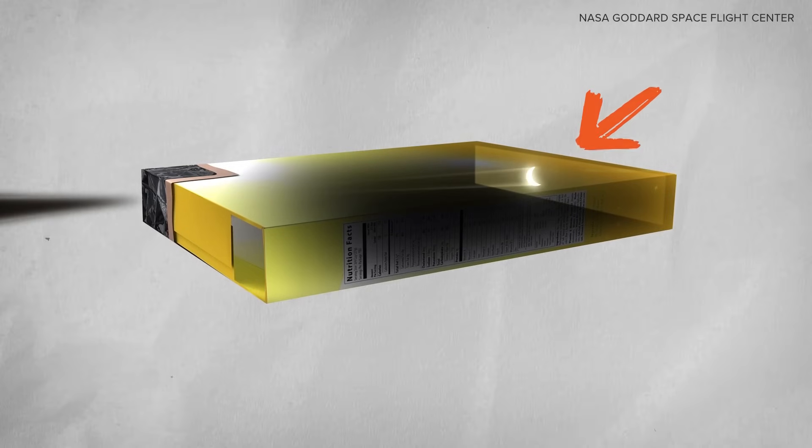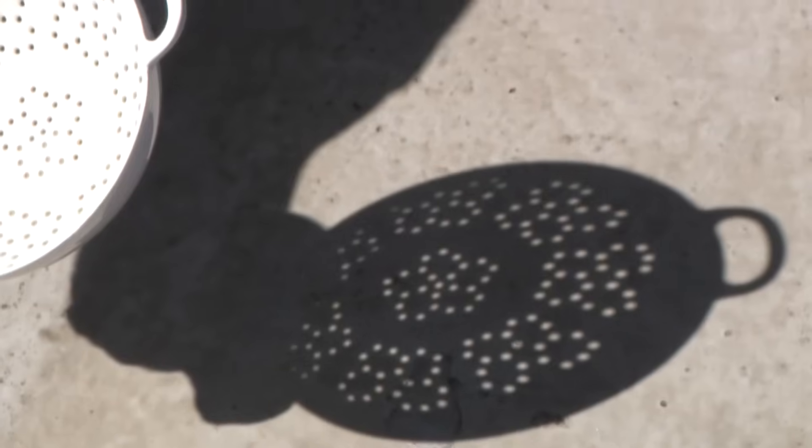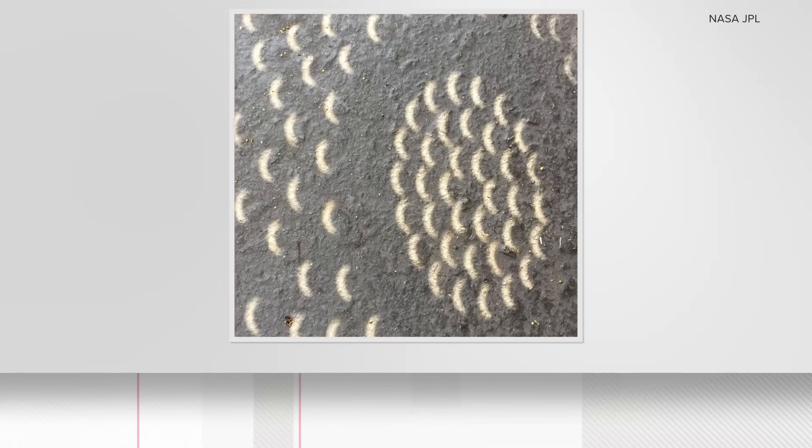You can multiply that effect with a colander. A colander has pretty small holes, so now you're going to get multiple solar disks. In each of these, your small circles of light will become blocked as the moon passes in between the earth and the sun.